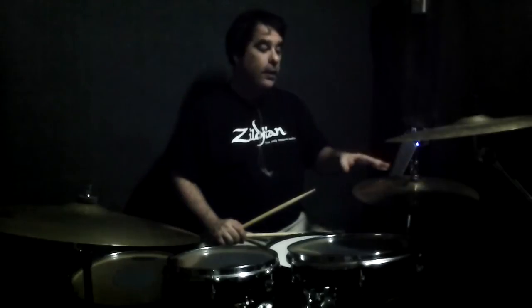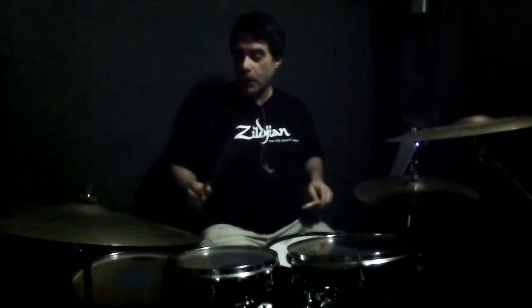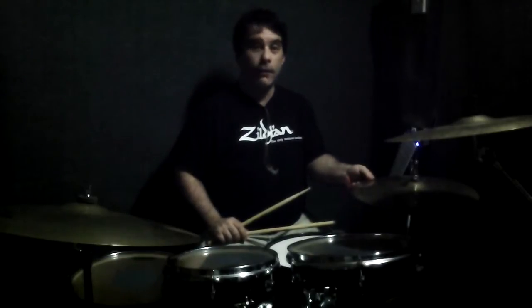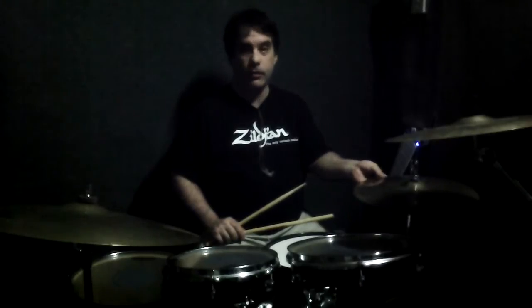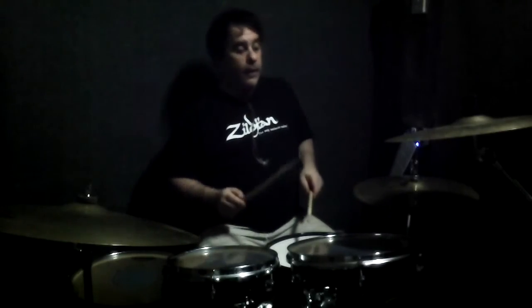Starting from the verse, it's a pretty straightforward groove with a little quirk — we're going to play the snare together with the floor tom on the two of every bar. Also, there's an open hat sound on the forehand of every second bar in the verse, apart from the first verse where the hi-hats stay closed throughout. So the first groove sounds something like this.